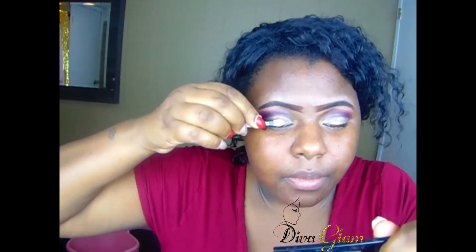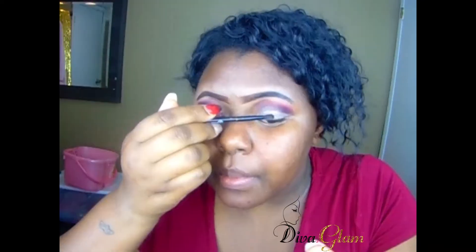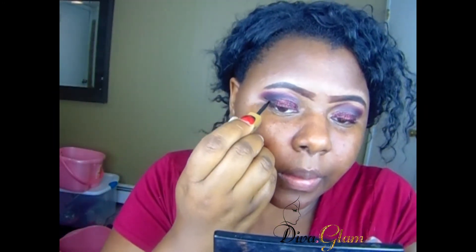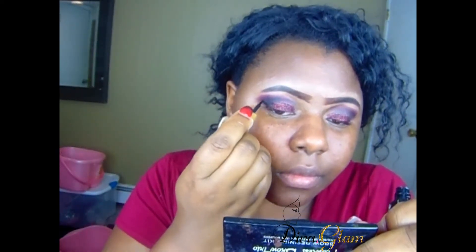I'm carefully adding the glitter mixture, but I found it was actually harder with the disposable wand — it was just better to use a regular makeup brush, which you can always wash afterwards. I wanted to give it a glitter look because glitter makes everything better. I love how the combination of the black and red came out together. Now I'm going back into my crease to blend that out.